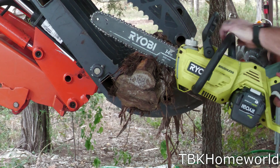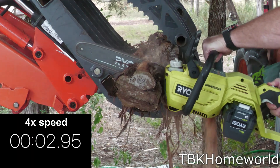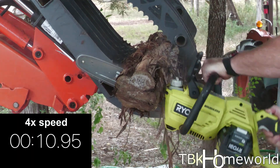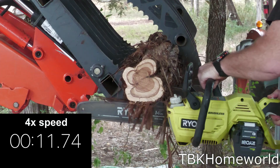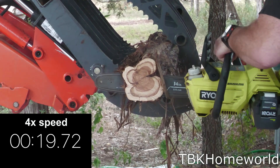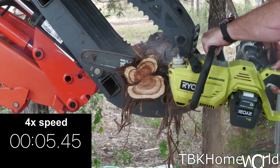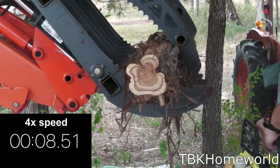For our first tree we're cutting into an old cedar tree. The first cut for the Ryobi 14 inch was 11.74 seconds. Unfortunately our second cut stalled and hit an abysmal 28.41 seconds, and our third cut was 8.51 seconds. If we average that out we've got 16.22 seconds.